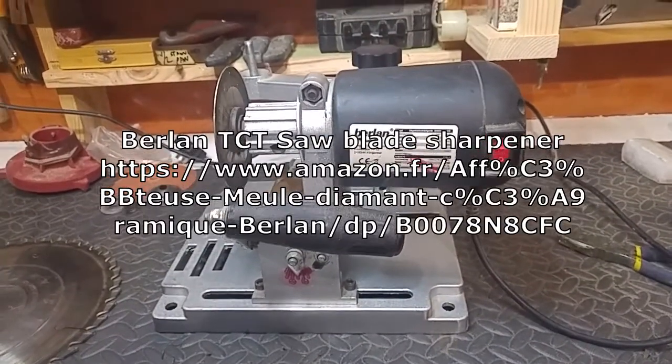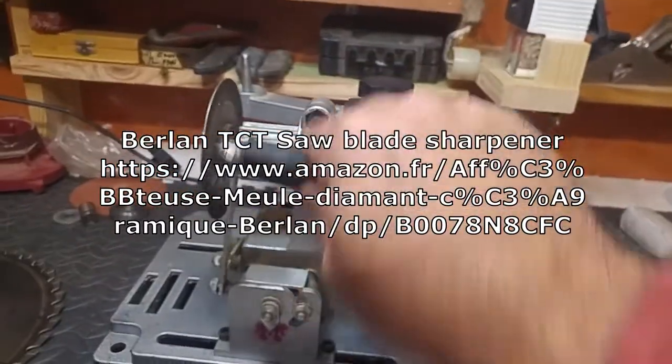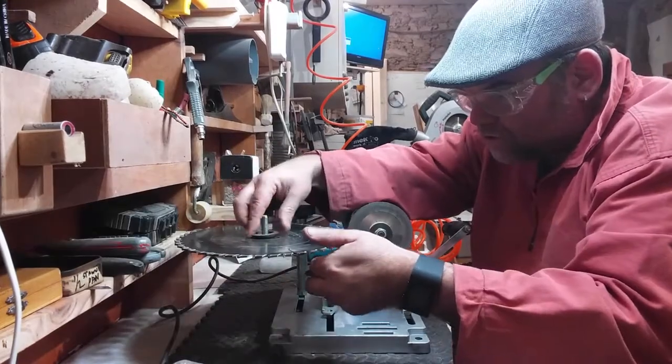The machine I'm going to use is my Berlin tungsten carbide saw blade sharpener. It's a simple little device that slides back and forward on two rails with a handle. We'll put the blade on top of here.